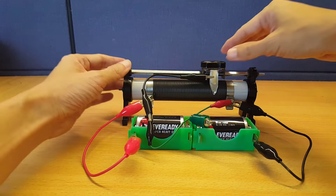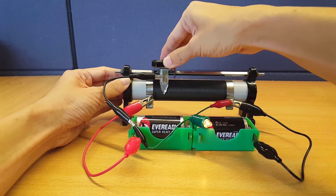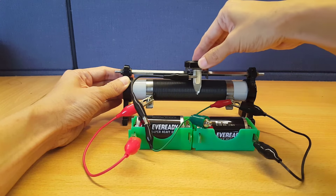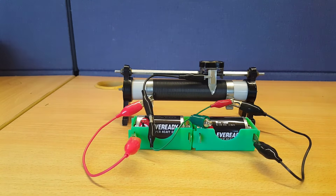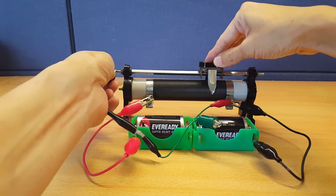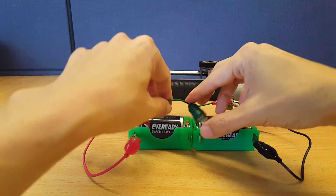Ta-da! Now you have a variable EMF source. Of course, most people will connect it to the rod, rather than the actual moving tap.